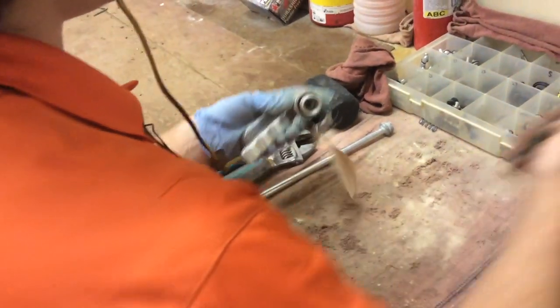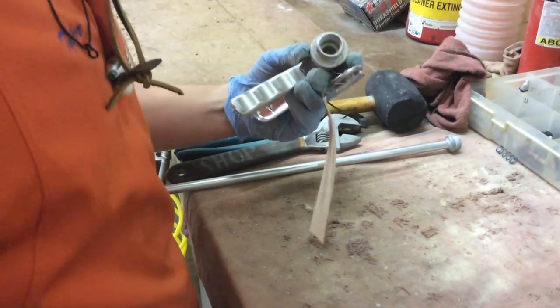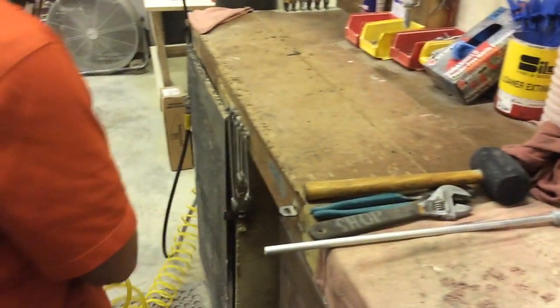At this point, the technician rebuilds the entire valve. The spring, valve stem, and o-ring are removed and the valve is thoroughly cleaned.